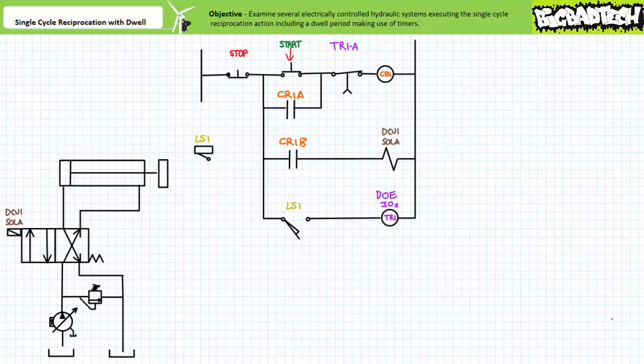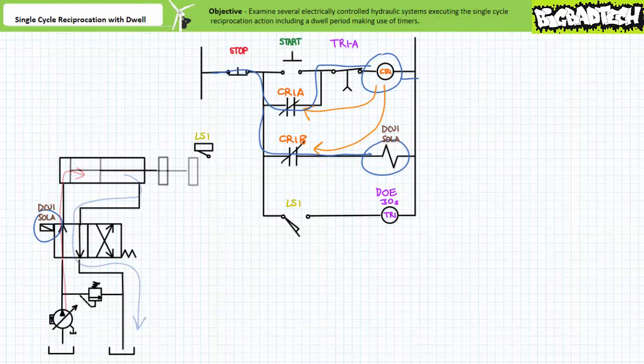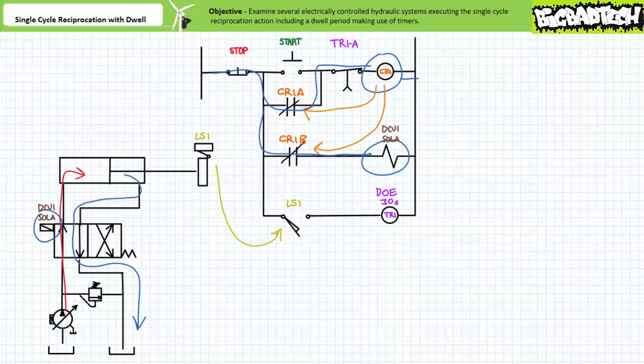An operator initiates the single cycle reciprocation action incorporating a dwell period by pressing start. This energizes the coil of control relay CR1 and its associated contacts immediately change states. Contact CR1A closes and establishes a holding circuit, allowing the operator to release the start button. Contact CR1B closes and energizes DCV1 sole A. DCV1 shifts to the straight through position; pressurized flow enters the cap end and the cylinder extends. At the limits of extension, the mold strikes limit switch LS1. Via the now closed LS1 contact, the coil of timer relay TR1 is energized and the timer begins the 30 second countdown.